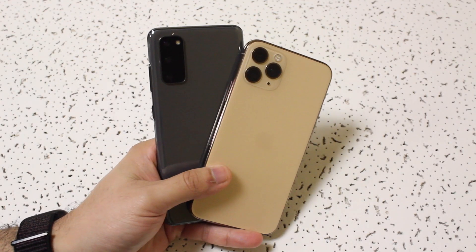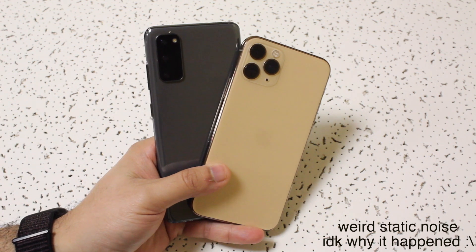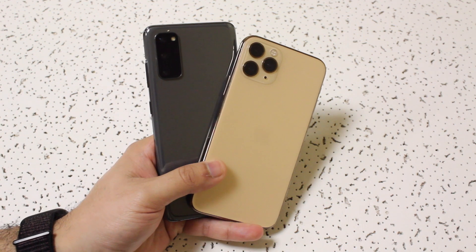I'm going to show you a method on how to transfer photos from an Android device to an iPhone and vice versa, super easily. It doesn't require you to plug them to a computer or anything like that. It's completely wireless.